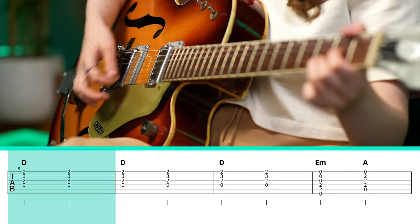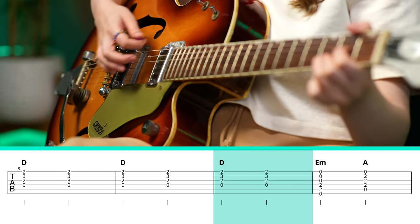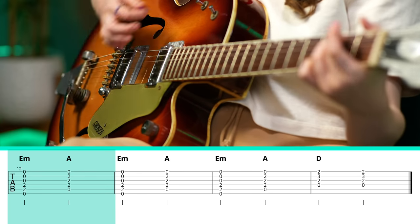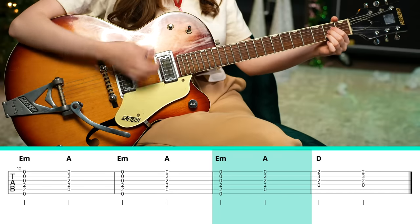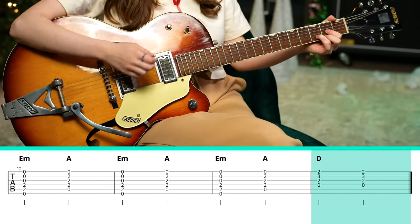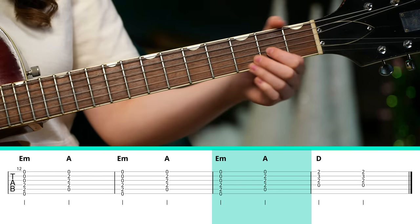The only other thing to take note of is when the verse repeats, it's exactly the same except for the very last part. We end up only playing that A major chord for two beats, as opposed to the previous time where we played it for longer. And then we play E minor, A major, D — so we just move through the chords a little bit more quickly there.